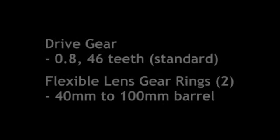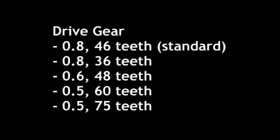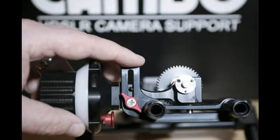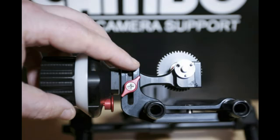The follow focus comes with a 0.8 46-tooth drive gear and two flexible lens gear rings. These fit lens barrels from 40mm to 100mm. There are four more drive gears available for lenses already fitted with gears. You can adjust the drive gear to the lens gear rings by releasing the thumb nut and sliding the follow focus into place.